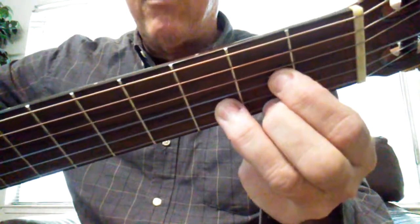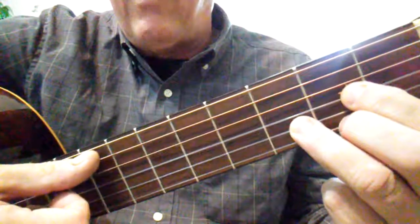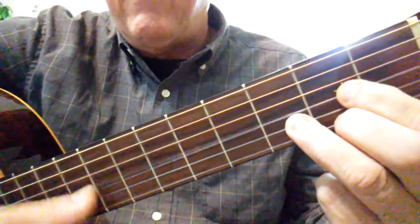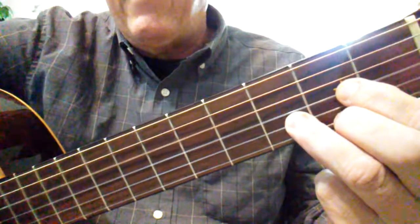We're going to make that kind of triangle shape and strum from the D string or the A string — it's going to be the same chord. A is part of D major, the five. And there it is right there.